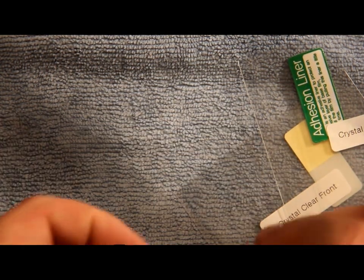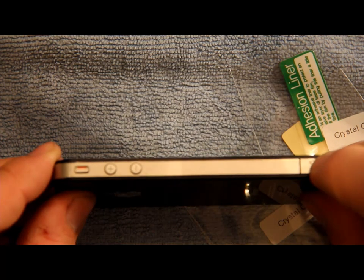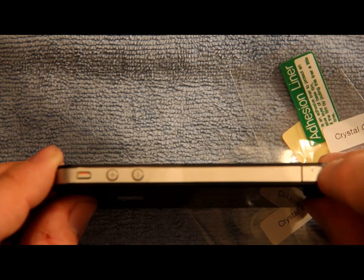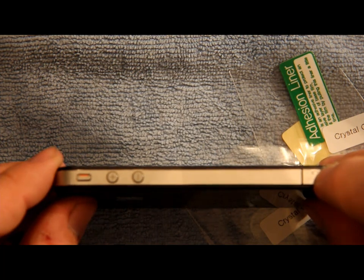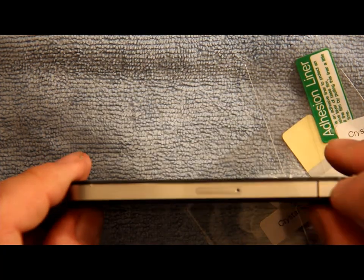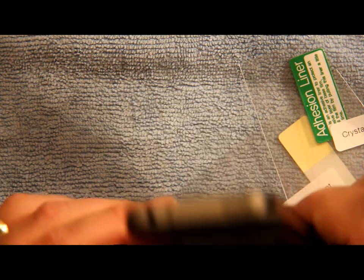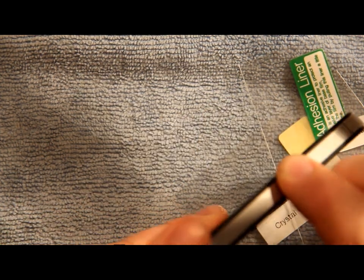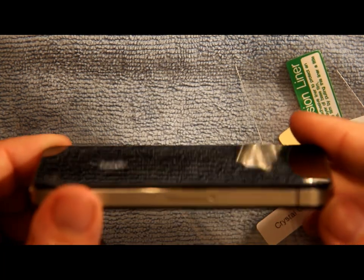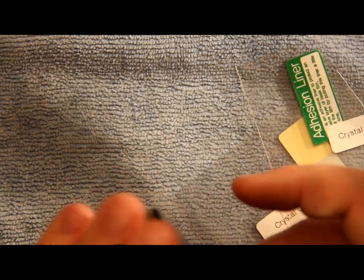On my phone there are a few little marks because I installed my case after putting this on. The shield will fit with a case, but sometimes you might get a little scratch here and there depending on what case you use. I have a really tight, thin Casemate case and it marked it up a little bit, but it's not too bad. The front and back do fit with a case on — it makes it slightly thicker but doesn't seem to affect much.